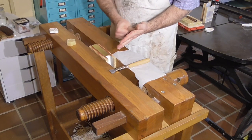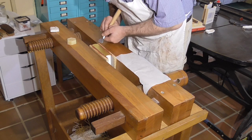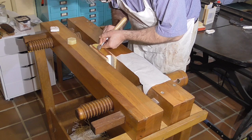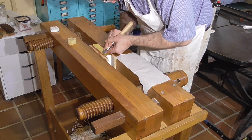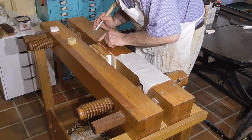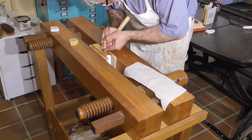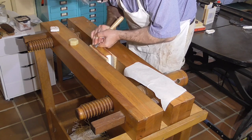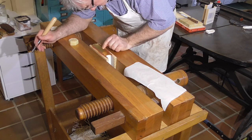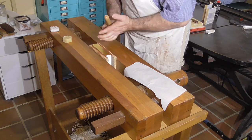Now we're into the final straight. I'll indirectly rub beeswax on the edge and start burnishing. I'll go back and forth a few times and then add more beeswax, and I'll do this three or four times. Once you notice a noticeable difference, the edge is complete. Take the book out and hinge off the boards to try and avoid tearing the gold off the pages, and tap the book on the press, being careful of the shoulders.